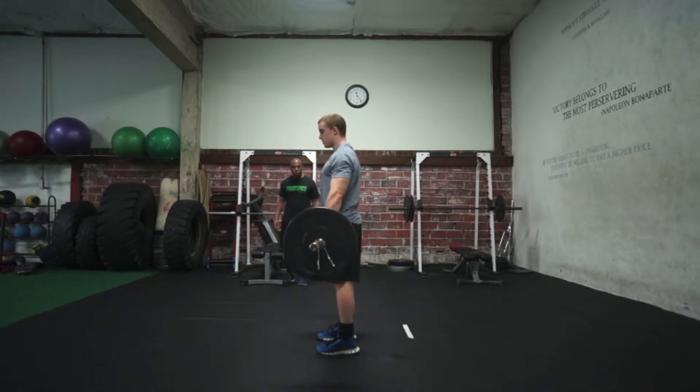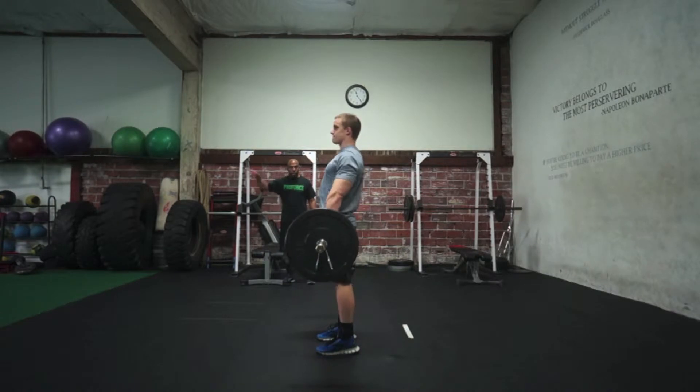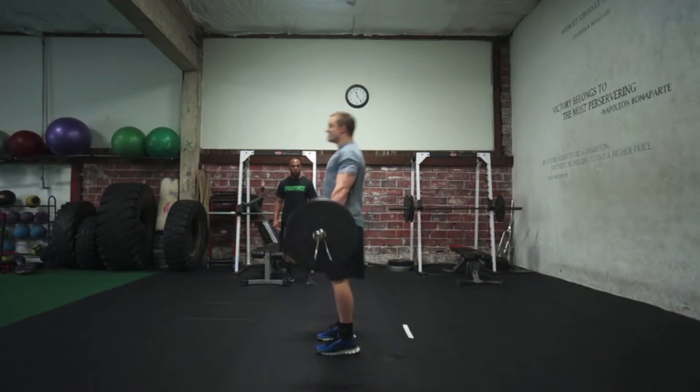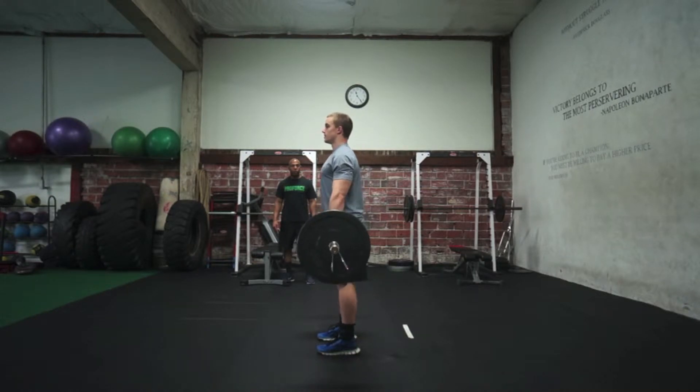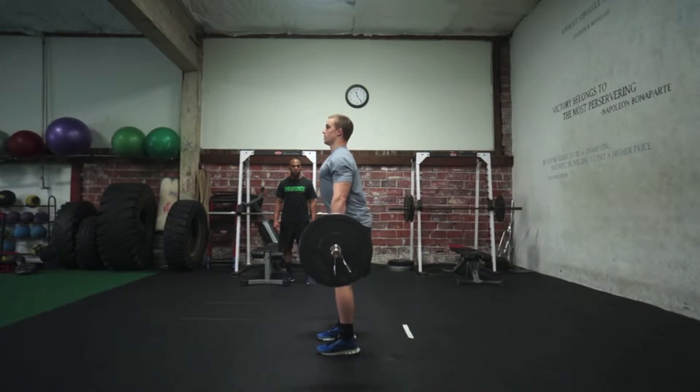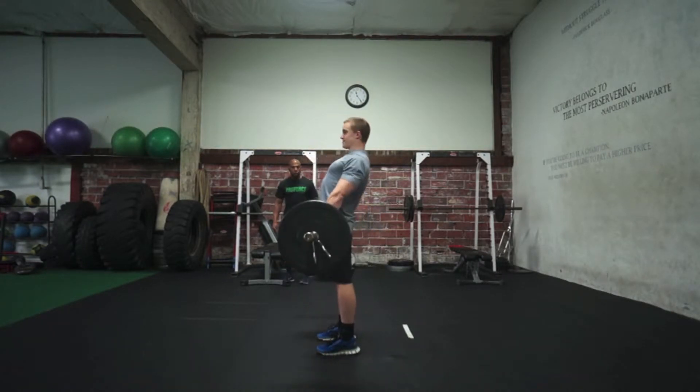The first phase is easily understood and practiced. The second is more commonly misunderstood and incorrectly performed. With heavy weights, the athlete cannot simply drop under the bar. There must be an active and aggressive effort to change the body's direction at the end of the first phase and relocate underneath the weight.